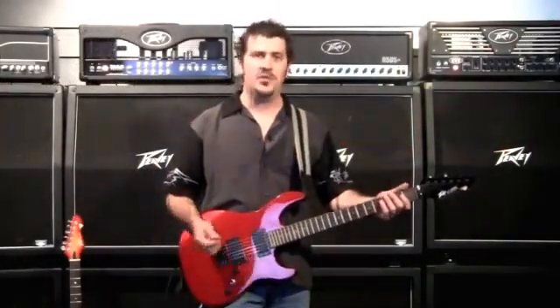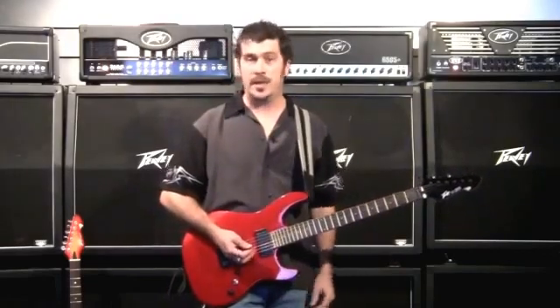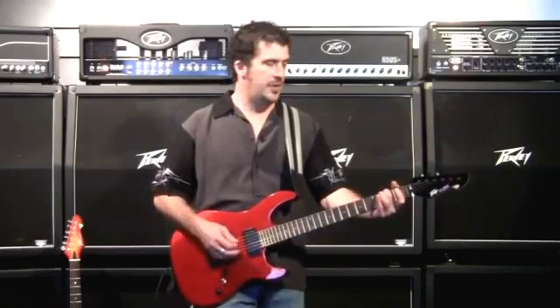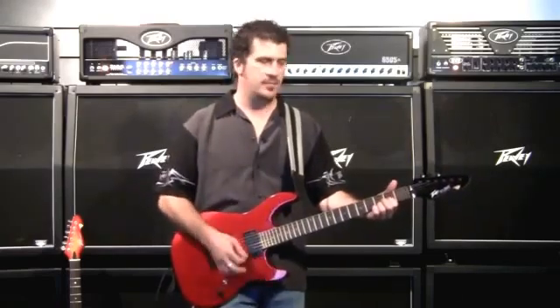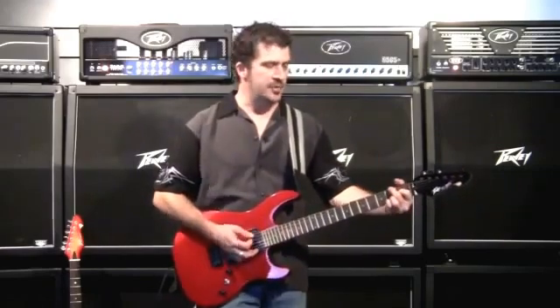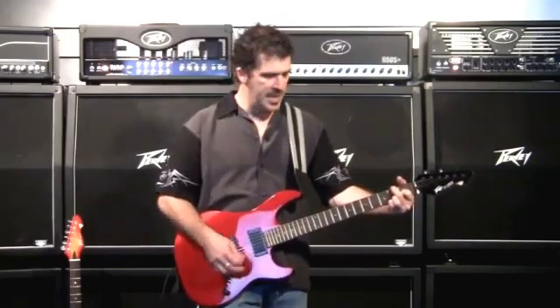The system works by always tuning to the nut. So I can manipulate it by, for instance, fretting on the second fret on the low E. Now when I lift up, I have drop D tuning.